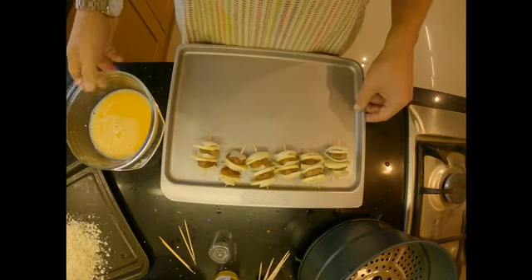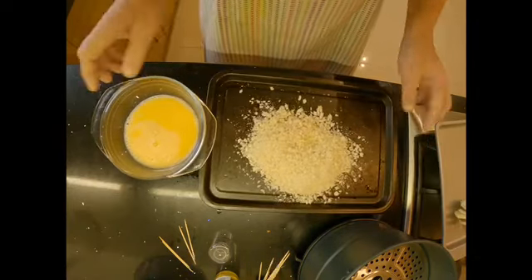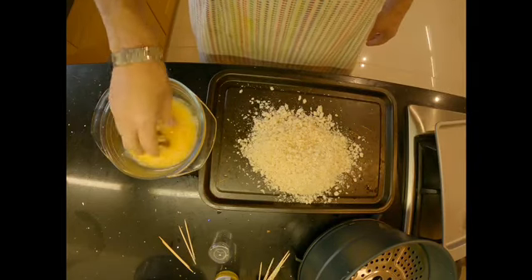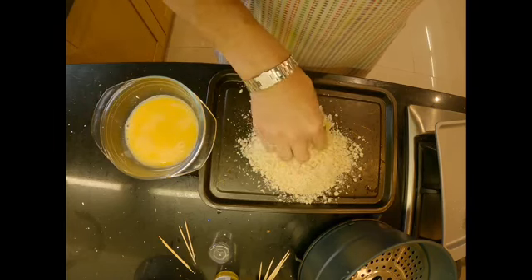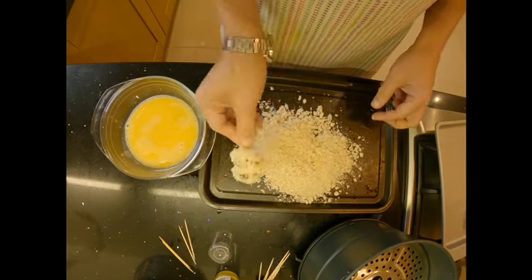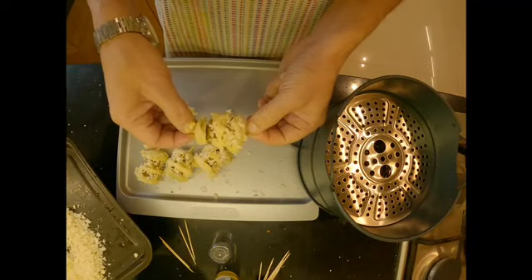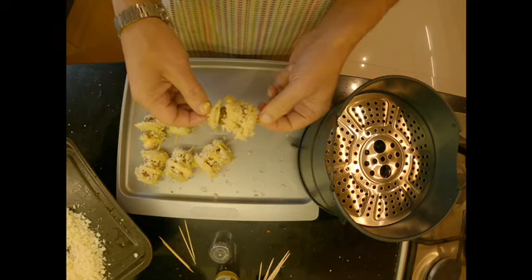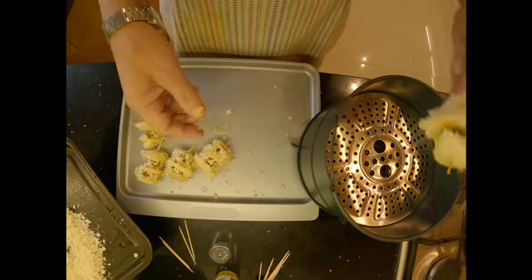Now we are going to dip the skewers into our egg and coat them with breadcrumbs — egg first, then a generous coating of breadcrumbs. I've coated all of them with egg and breadcrumbs and they're ready to be fried. They need to be fried in cooking oil. You can use a frying pan; I'm using an air fryer today — a bit healthier.